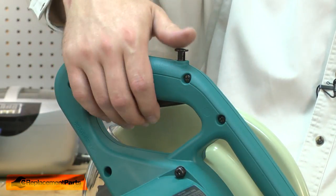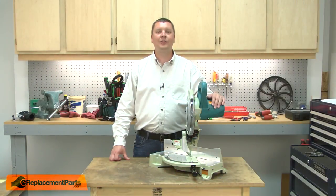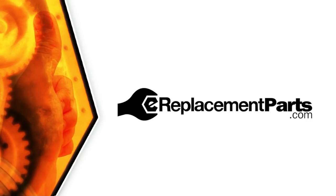I'll reinstall the switch button. That's how easy it is to replace the switch in your power tool. Be sure to check back often for new videos and expert advice. If you found this video helpful, give us a thumbs up and leave a comment.